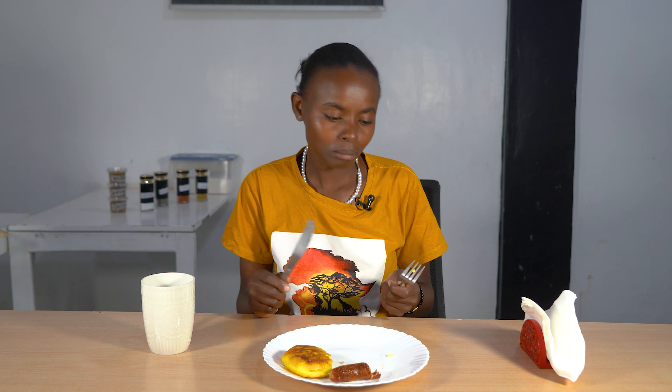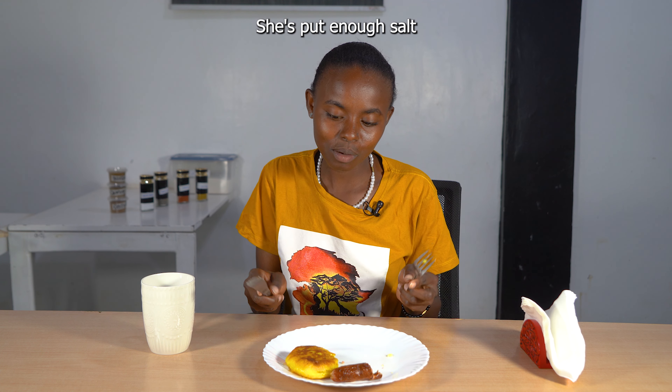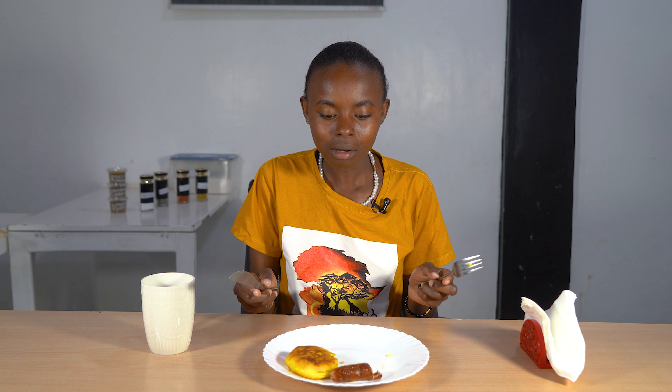Wow, it's very sweet! The taste is great — all the ingredients are well incorporated, the oil is just right.